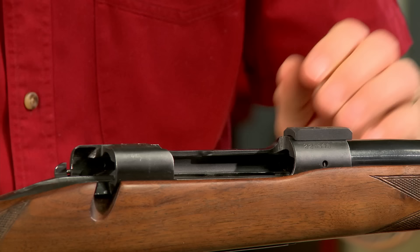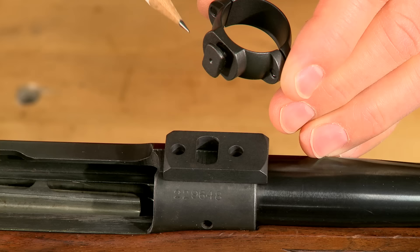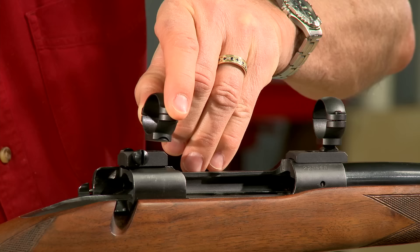I've selected a standard style two-piece ring and base combination. The front ring has a small dovetail at the bottom which matches up to the base, and two large opposing windage screws lock in the rear ring.